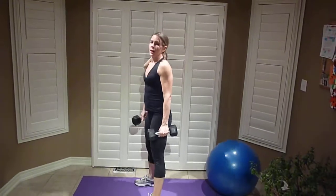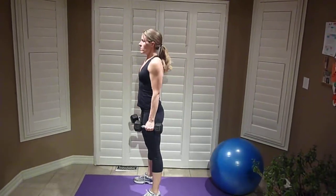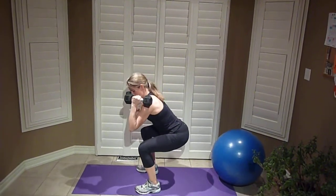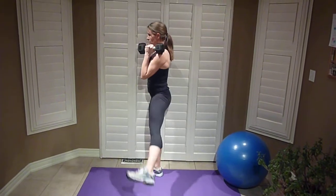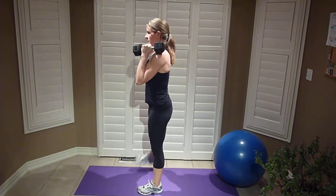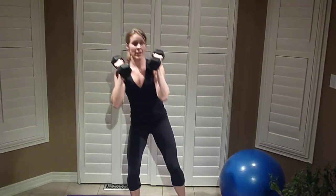The fourth exercise is a squat outer thigh. You'll go right into it after three plyo jumps. Chest up, squat right back, check your knee alignment, then lift up. Don't lean — stay nice and tall. It's a squat and just a little press to the side.